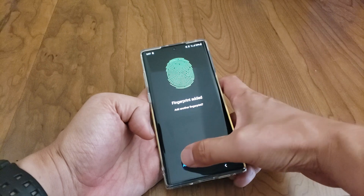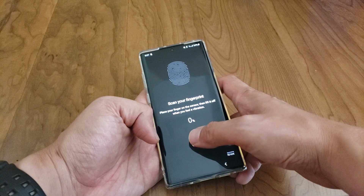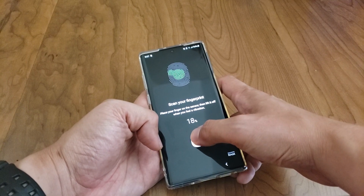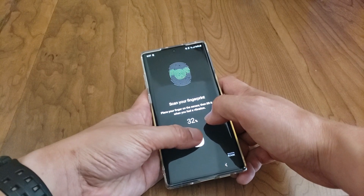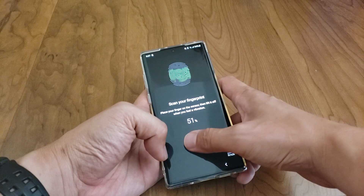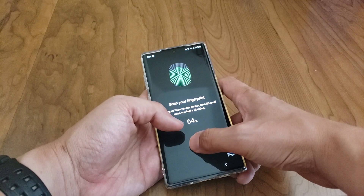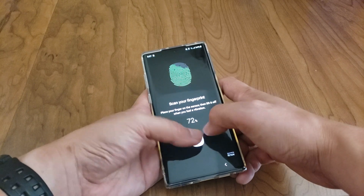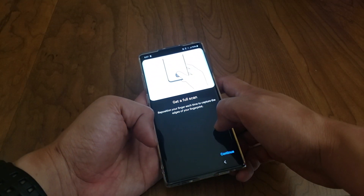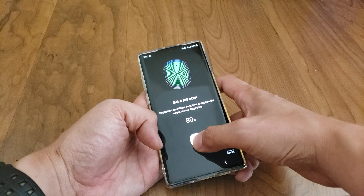Then you're going to add another fingerprint slot, but you're also going to use your thumb again. Same thing: bottom right, top right, top left, bottom center, center, top center, bottom — and notice how I'm just alternating with my thumb and putting it at as many angles as I can.